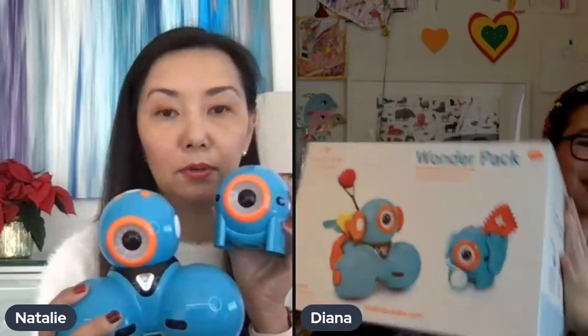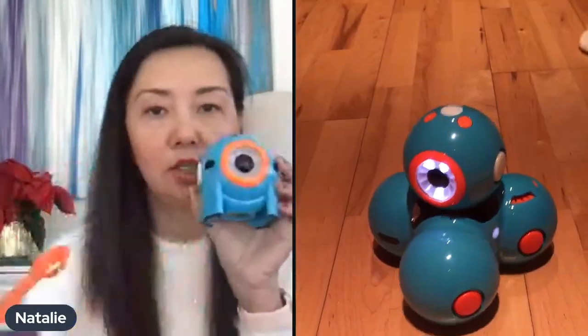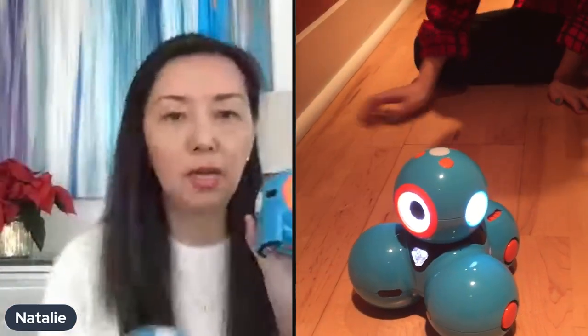Robots — what kids don't like robots? A great gift are these robots called Dot and Dash. They work with an app and these two can actually communicate together. Diana got it for her older daughter last year for Christmas. It's a great gift that lasts for years. There's an actual app you can use to program it, lots of cool accessories, a whole online community, and challenges that kids can do. Dot doesn't move, but the two robots can communicate and do things together.